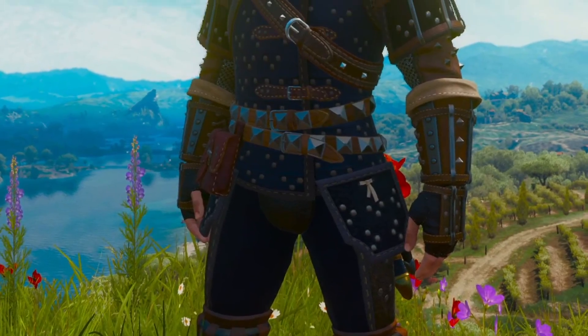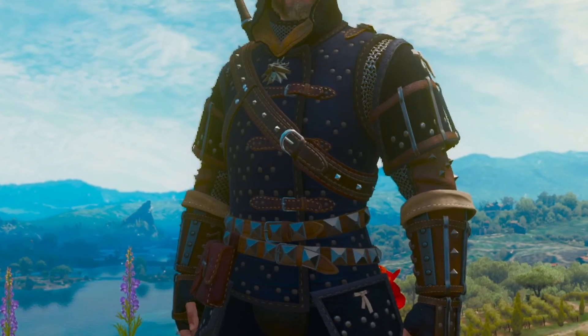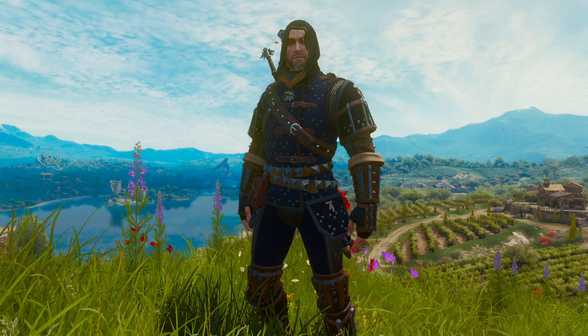The armor looks great, no doubt about it, and it is very good as well, but I was never the biggest fan of the hood. But as it turns out, we can easily take off the hood from the chest piece.